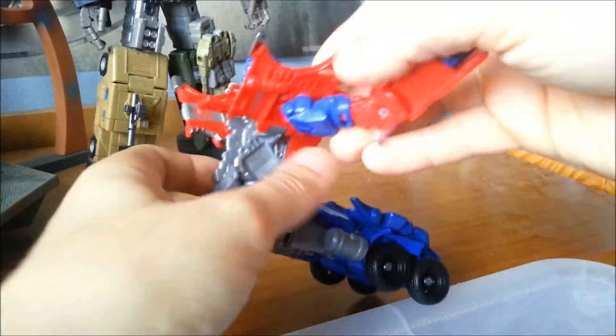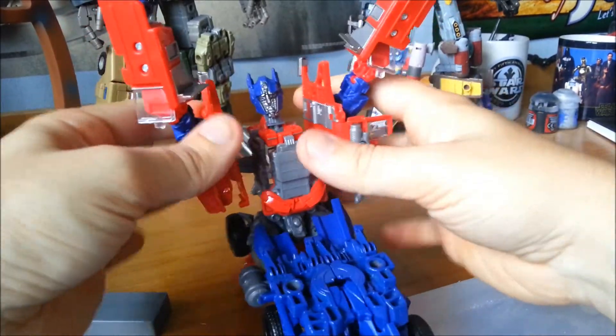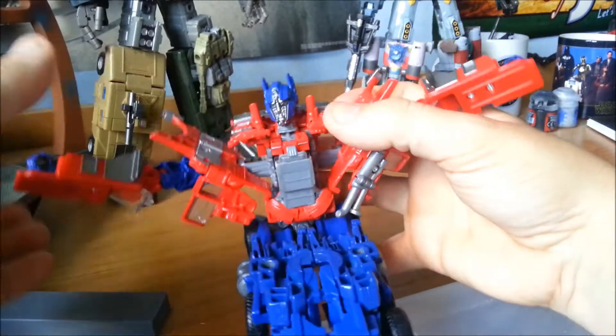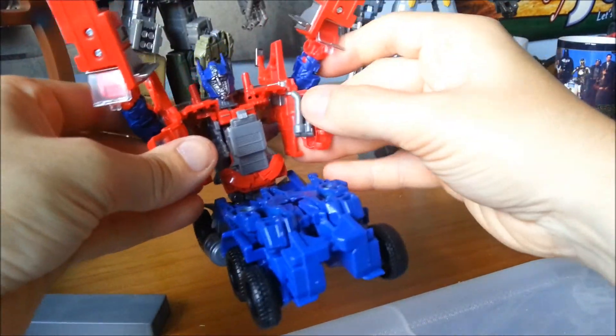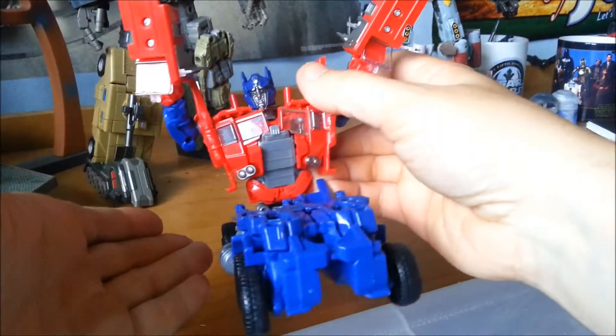Now you can start to form Optimus's chest. Fold it up like that, rotate the front of the cab all the way around, and pop it in on top. Then peg the whole chest section together, fold up the pipes, and clip the whole thing together.